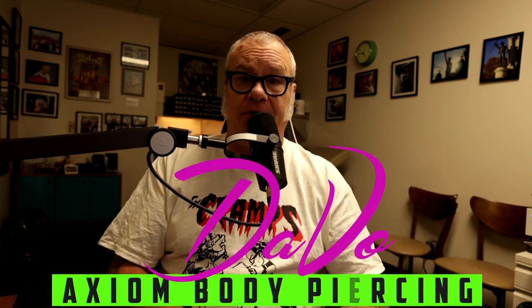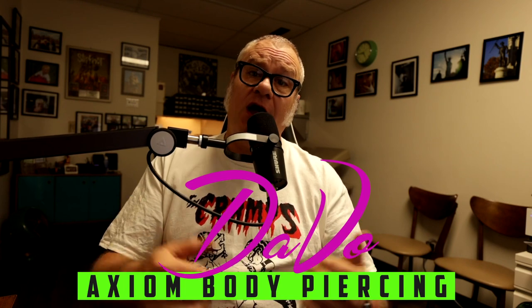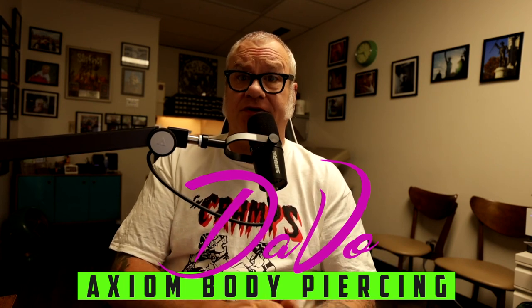For those who are new to the channel, welcome to the Body Piercing and Tattooing channel. I hope you're finding the videos informative and useful. My name is Davo. I'm a professional body piercer and have been since 1994. I own and operate the Axiom Body Piercing Studio located right here in Des Moines, Iowa, inside Skin Kitchen Tattoo.